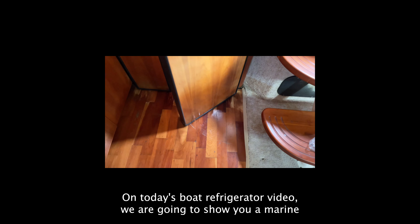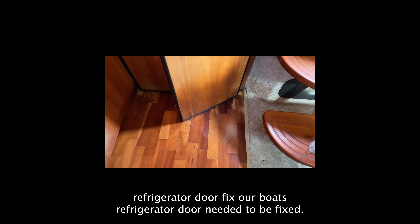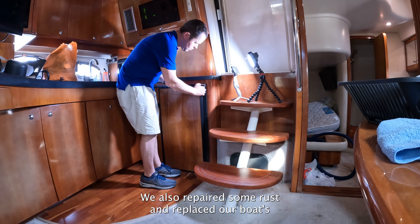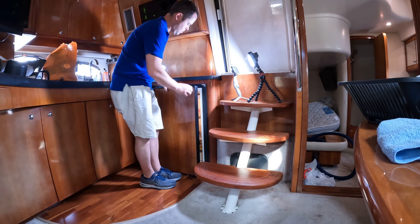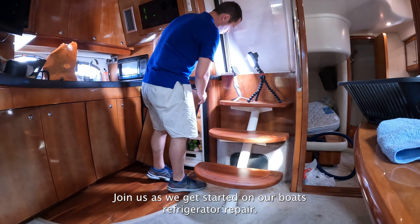On today's boat refrigerator video, we are going to show you a marine refrigerator door fix. Our boat's refrigerator door needed to be fixed. We also repaired some rust and replaced our boat's refrigerator 12-volt cooling fan. Join us as we get started on our boat's refrigerator repair.